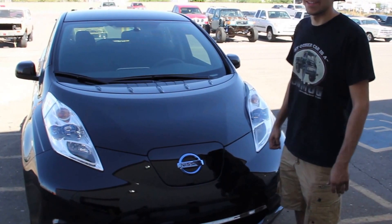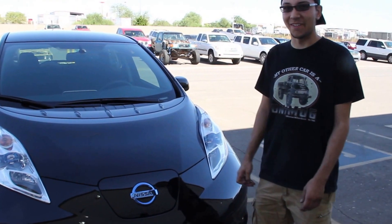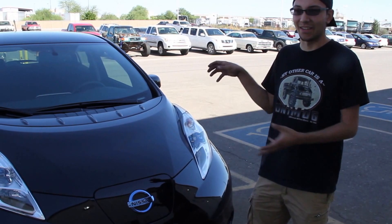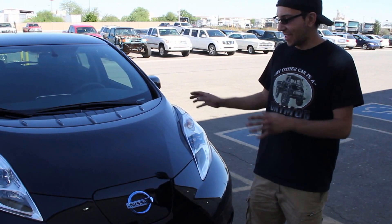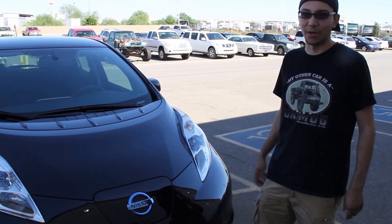My name is Nicholas Bauer. I'm an intern here at Locomotors and this is a Nissan Leaf — an all-electric, 100% electric vehicle. It's a 2013 model, and basically what's new with the 2013 is it has a larger onboard charger, a 6.6 kilowatt charger, so it's able to recharge the car fully within three to four hours using 220 volts pulling around 24 to 30 amps.